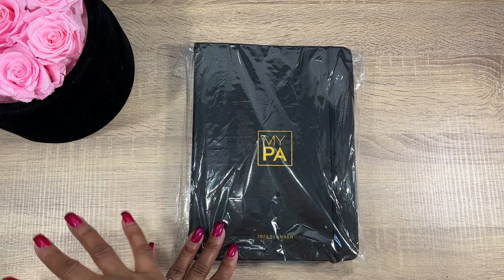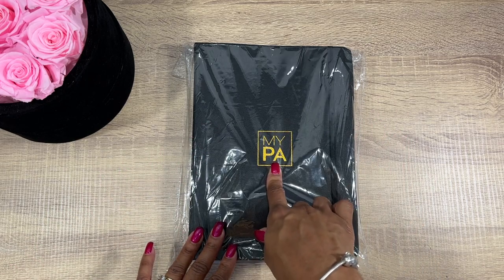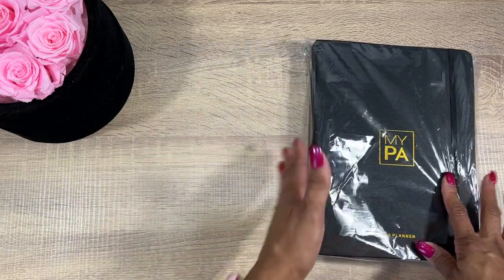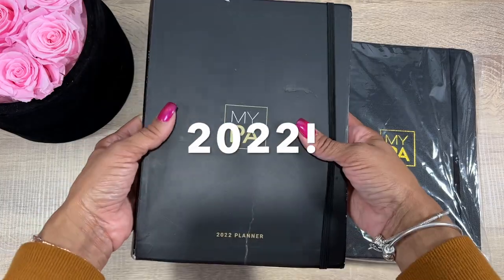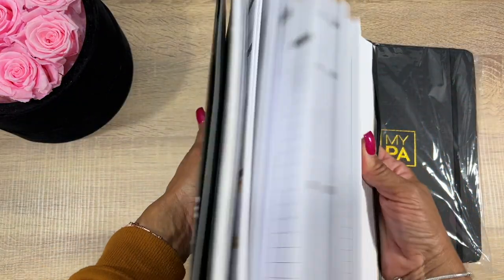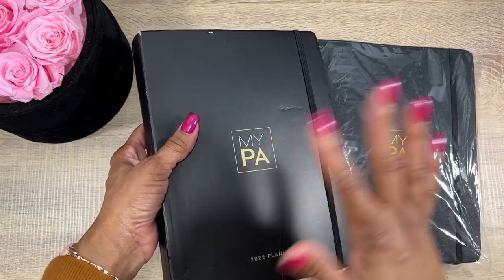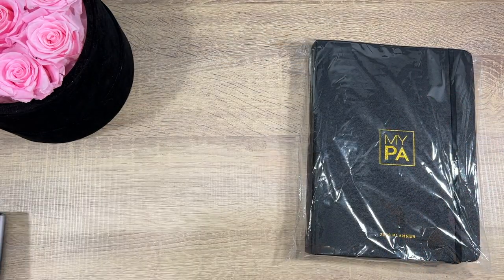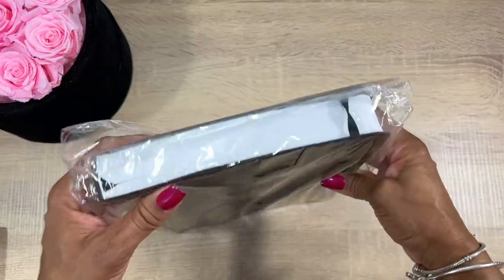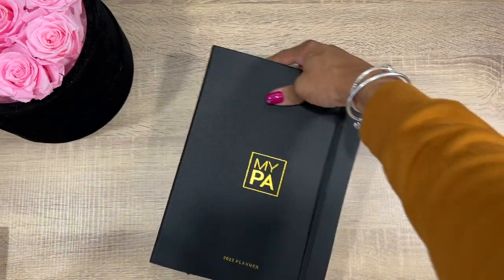This stands for My Personal Assistant and it's by Alex Stern — this is the 2023 version, so there are a few different changes. As you can see, I have been using this thing, and it really does help plan out my business stuff. We're going to go ahead and open this up — I'm very excited.